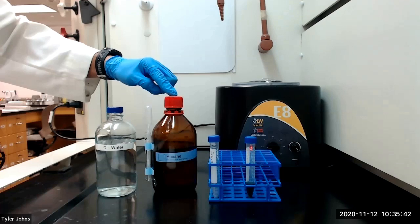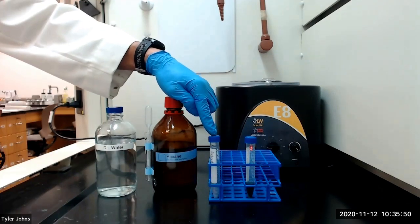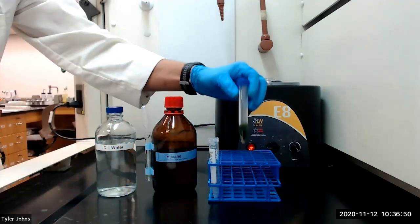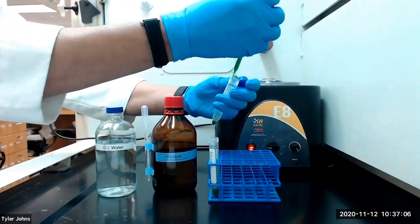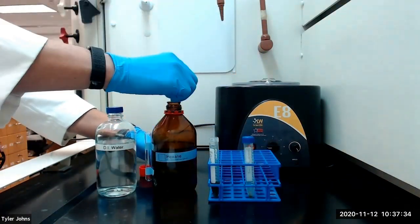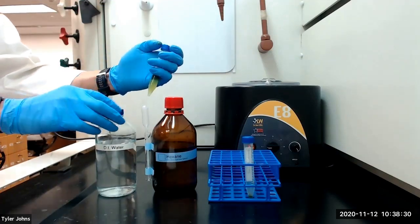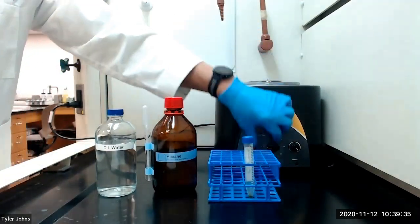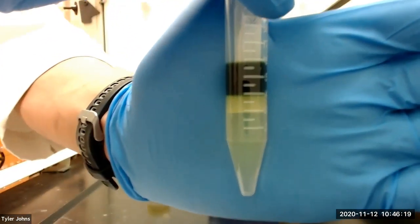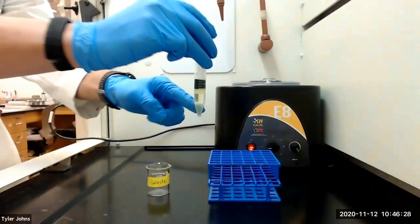We will then add two milliliters of hexane and cap the tube and shake. We will then add two milliliters of deionized water and cap the tube and shake with venting. We will then centrifuge the mixture to break any emulsion. This is what our mixture looks like after centrifugation. We will next remove and discard the lower aqueous layer.